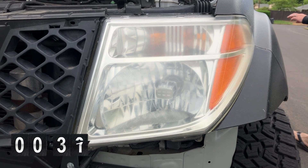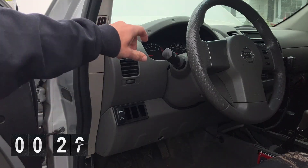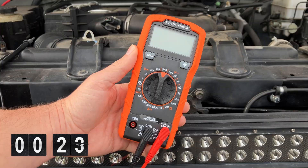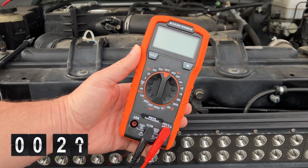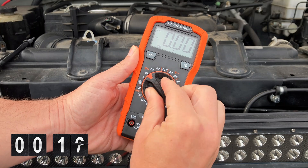If you don't have the time, another trick to dissipate the surface charge is to simply turn on the headlights or some other accessory that draws load. For headlights, leave them on for between 15 to 30 seconds. Then make sure your test leads are connected, turn on your multimeter, and set the function selector switch to a DC voltage of 20.